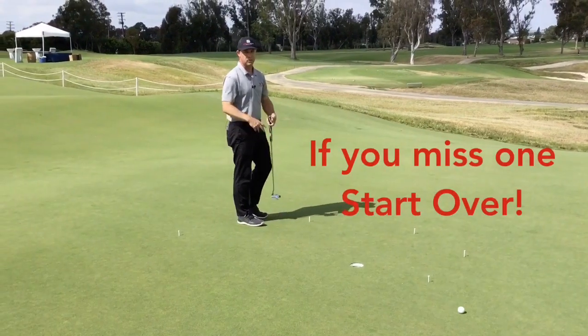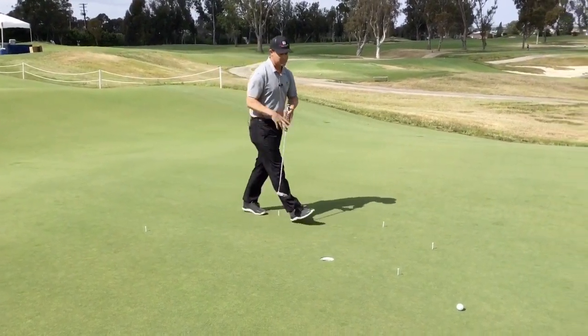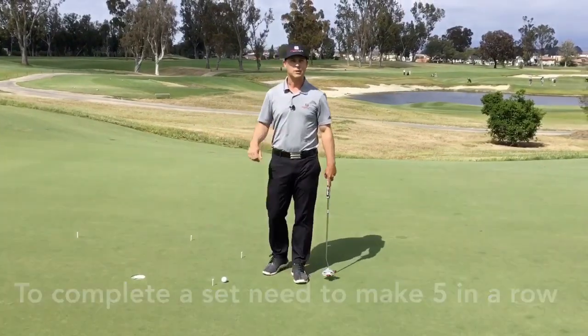Okay, I missed that putt. So the way I've got to complete this is I've got to do these five putts in a row. Since I missed it, I'm going to come back over and start again. To complete a set, I've got to do all five putts in a row — that'll complete a set.